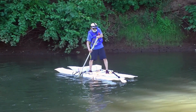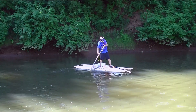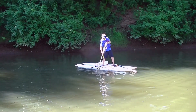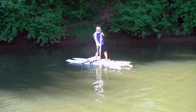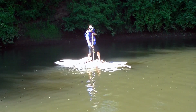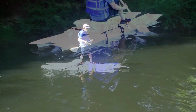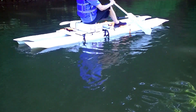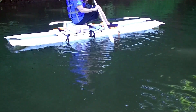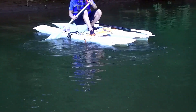I am still learning to pedal the pedal board and get it to move in one straight line, and it seems to be working, but I am not sure if the pedaling technique is correct. I tried to turn the pedal board around — as you can see, it turns very well.